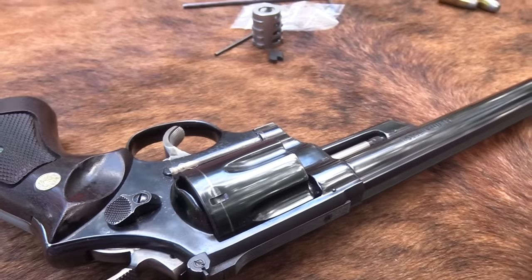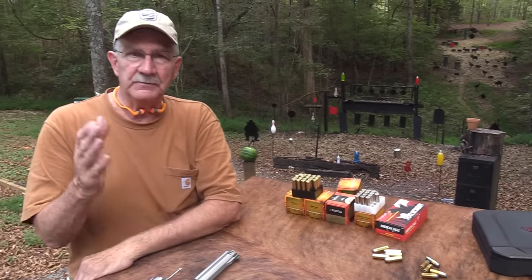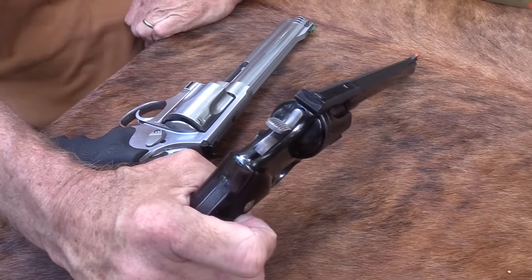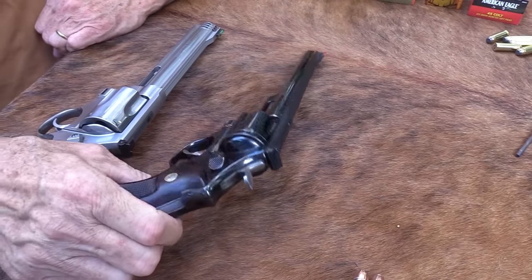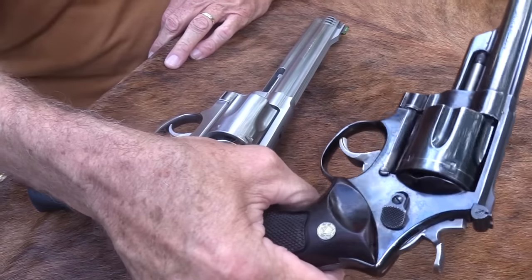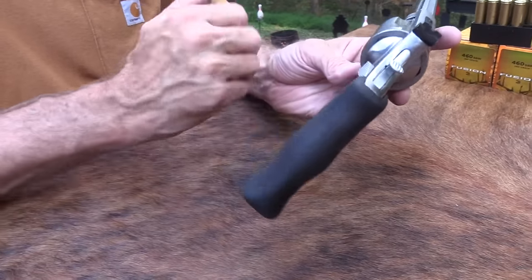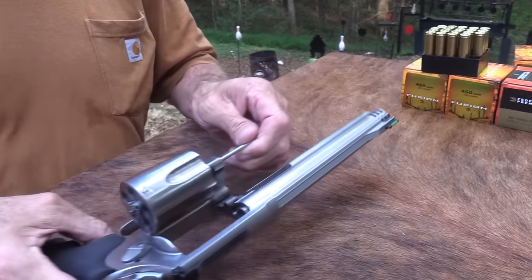We're going to compare size — I don't think I'll shoot the Model 29 there, just let you look at the difference. This is the X-frame. If you're not familiar, this is the next big step in the Smith & Wesson lineup. Used to be the .44 Magnum was the most powerful production handgun out there. That story has changed now with the X-frames and other firearms as well. It still is a handful with hot ammo. It looks gigantic even to me, and I've got big hands.